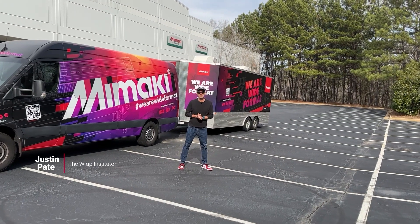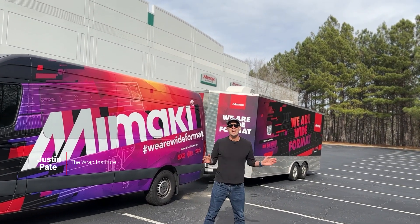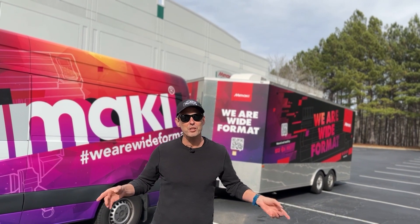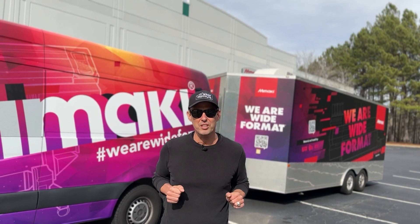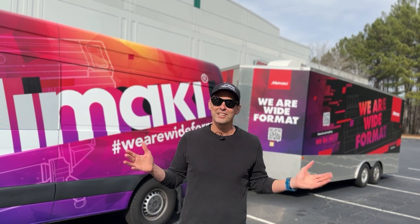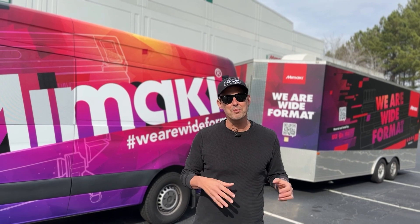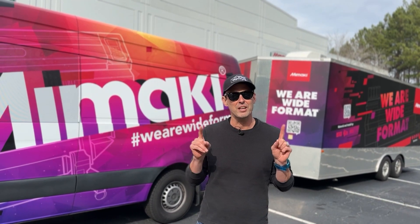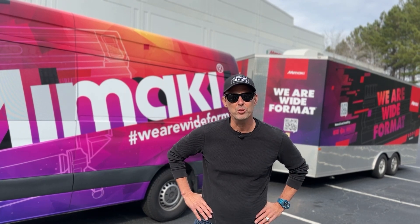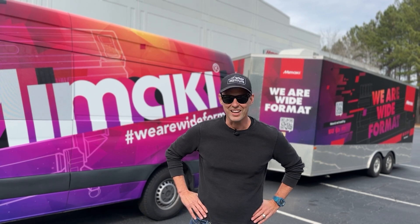Justin Pate from the Wrap Institute, and we're very happy to be part of Mimaki's Innovation Days this year. In this video, what I want to do is give you a full breakdown of how to wrap a van and a trailer for commercial wraps so you're super successful. I'm going to walk you through each stage, so if you're new to wrapping vans and trailers, this is a must-watch video. And if you've been wrapping vans and trailers for quite some time, I'm going to give some advanced tips and tricks on how to raise that quality but also lower those install times. With any type of process when you're doing commercial work, there's lots of stages to go through. What I want to touch on first is design.